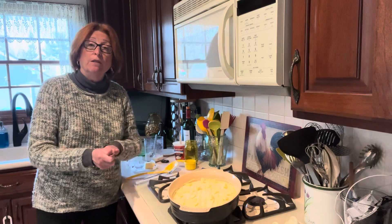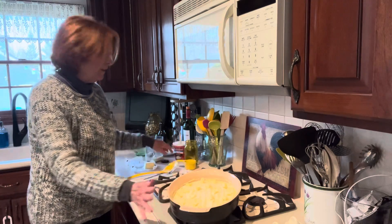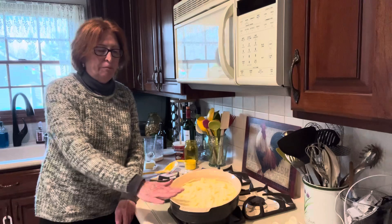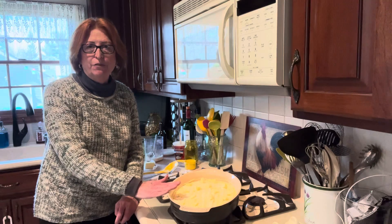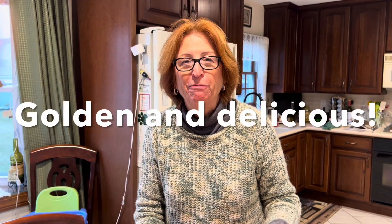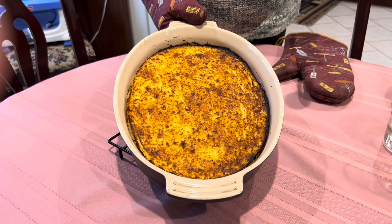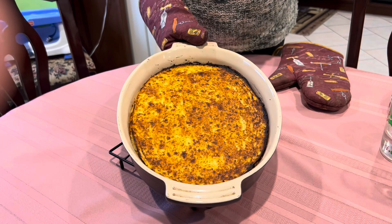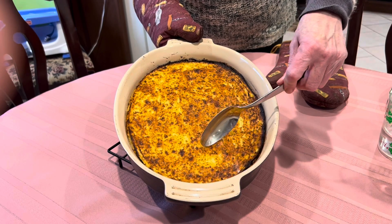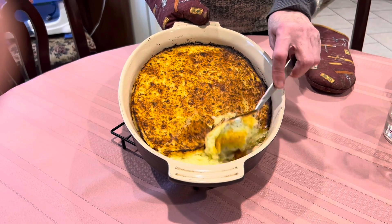That's the prep on the potatoes — simple and easy. Put them in the oven, let them bake off, and I'll show you what they look like. Sandy's baked mashed potatoes: a great recipe to make life easy in the kitchen. Here are the mashed baked potatoes fresh out of the oven. When I told you crusty and golden, I wasn't kidding — look how gorgeous that looks! It baked for about 50 minutes at 350, and then I put it under the broiler a little bit to finish it off. Let me cut into it and show you — very cool and delicious.